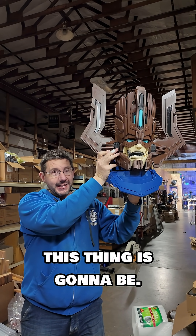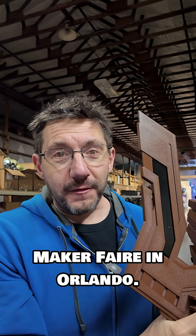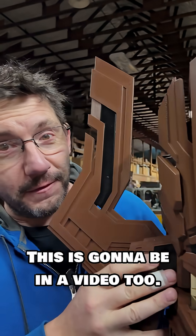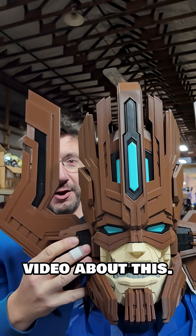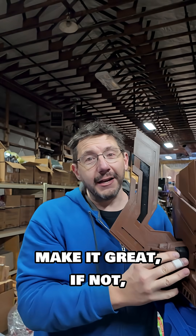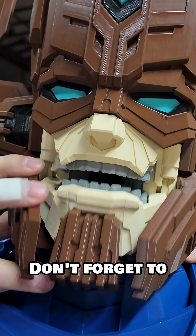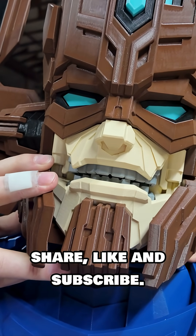This is how big this thing is going to be. If you want to see it, you've got to come to the Maker Faire in Orlando. This is going to be in a video too — we're absolutely filming a video about this. If you can make it, great; if not, you'll definitely see this in video form. Don't forget to share, like, and subscribe.